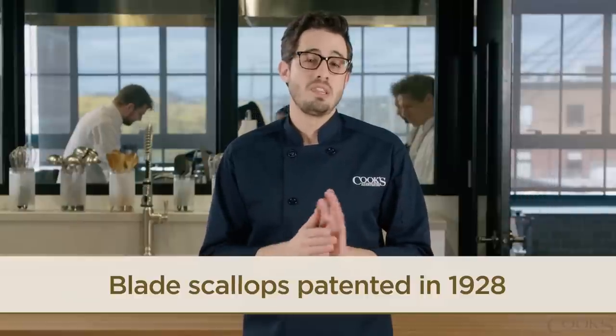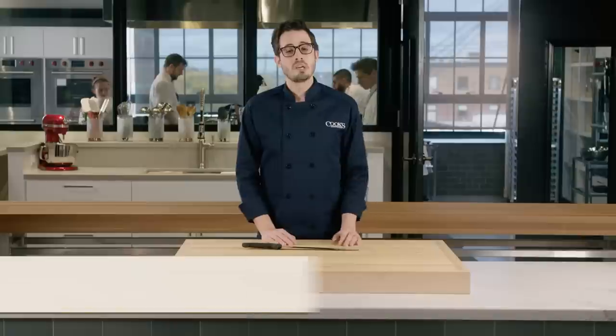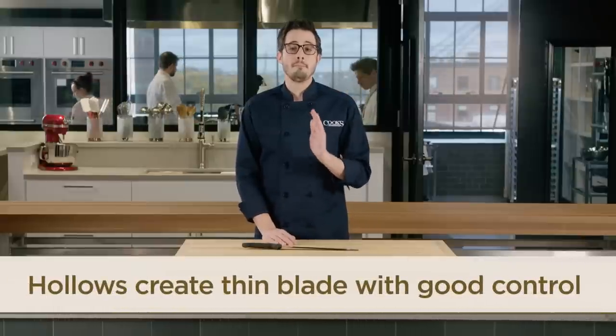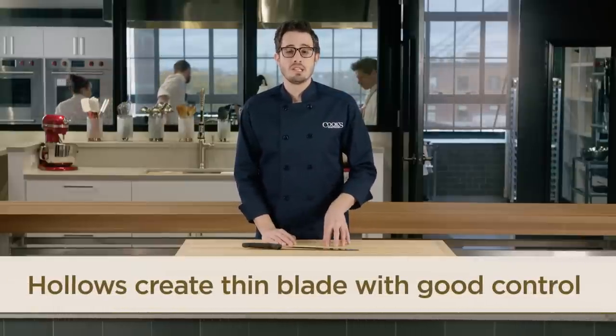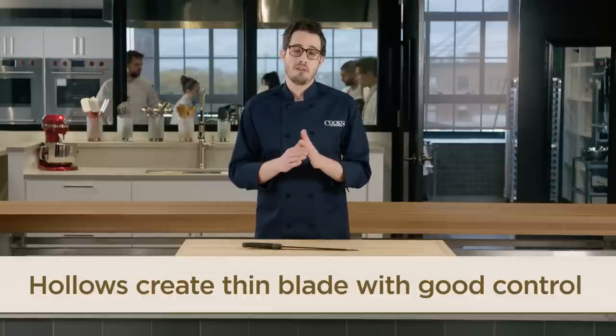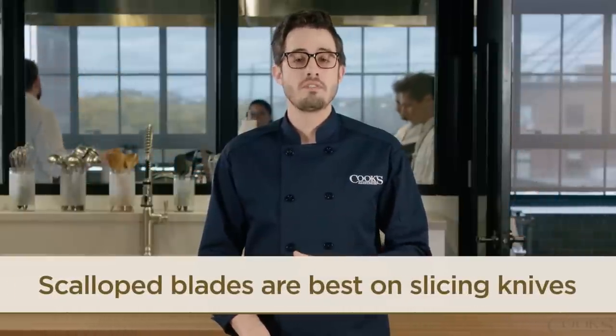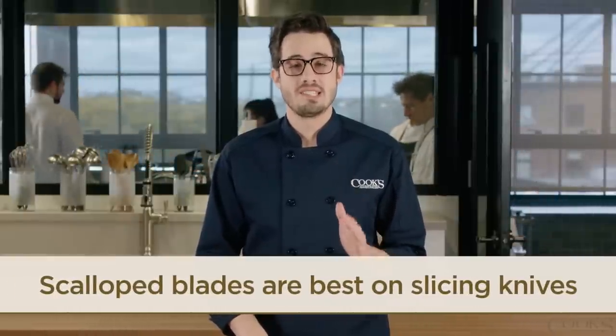While we've had mixed success with that feature of Granton Edge knives, they definitely serve another purpose. Because the hollows effectively remove some metal from the blade, they make it thinner and lighter so that it glides through food while maintaining good rigidity at the spine for control. These scallops work best on slicing knives, reducing friction and making it easier to carve consistent slices.